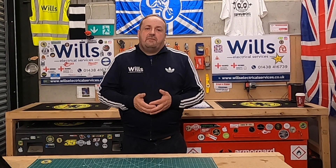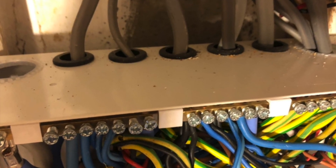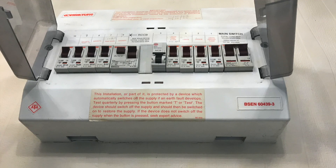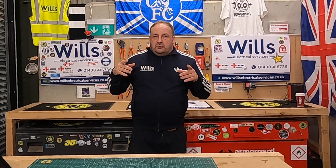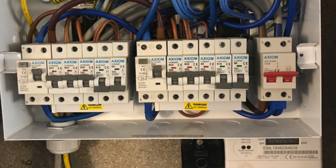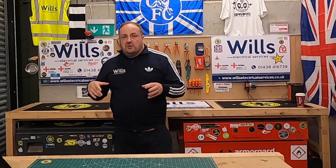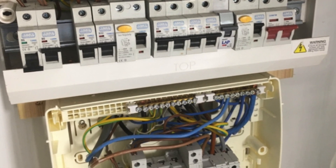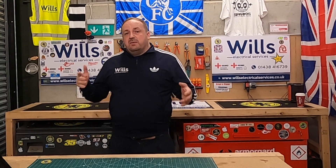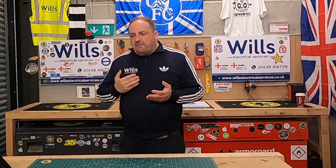Obviously we have a quick look at the consumer unit — checking the IP rating: IP4X for the top, IP2X for the bottom. I also take a photo of the board cover before we start, and with the cover off. Usually working from an iPad, I have an image of it so when I'm scheduling the board I can see the cable sizes and overloads without going back repeatedly.